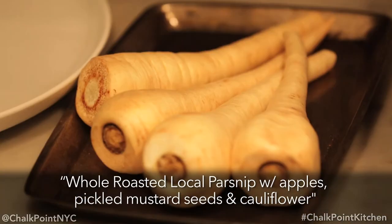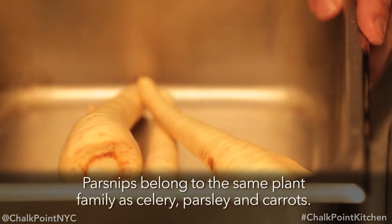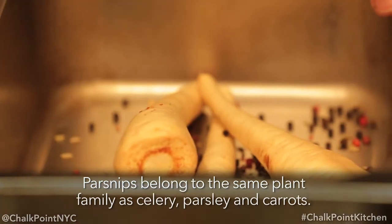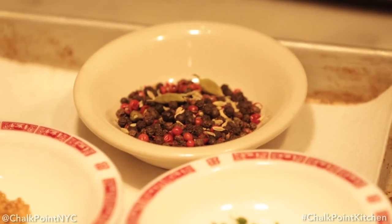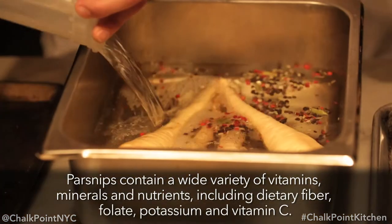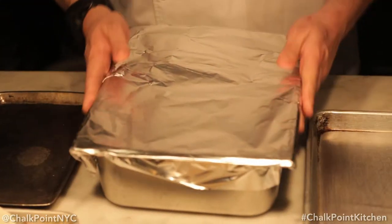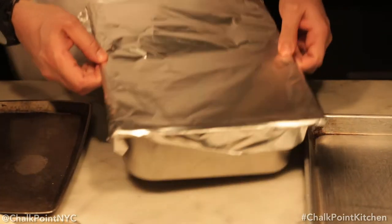Let's get started making the parsnip. First, we're going to take the raw parsnips from the Green Market, add them to a hotel pan, and create our court bouillon. Some various spices — you can look up any type of court bouillon spice. Our wine, vinegar, and water mixture. We're poaching these, not braising them, so we want to completely submerge them. Wrap it in tinfoil and into the oven.